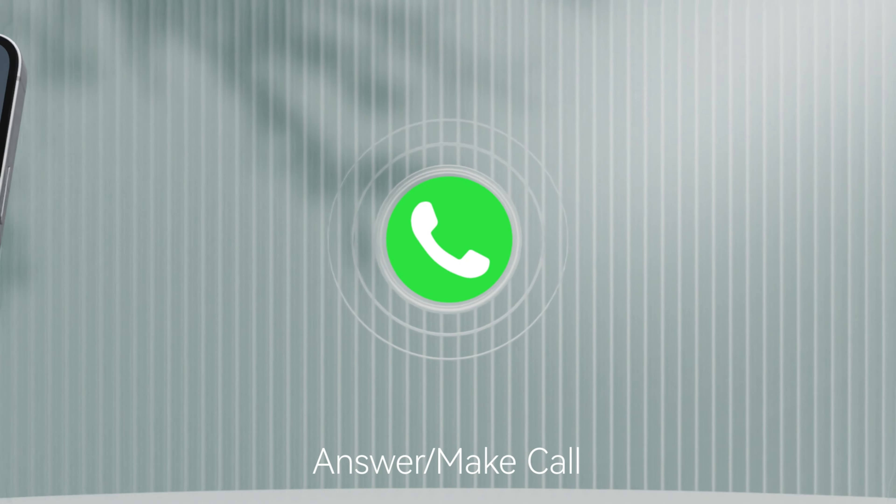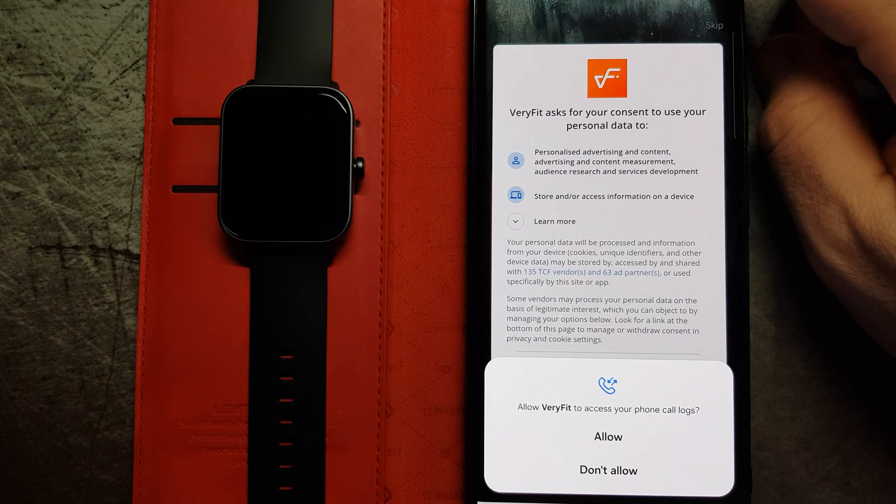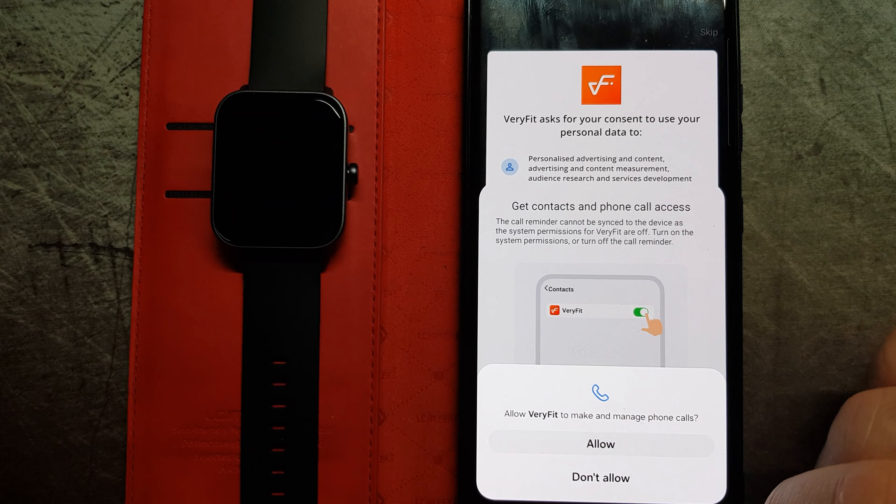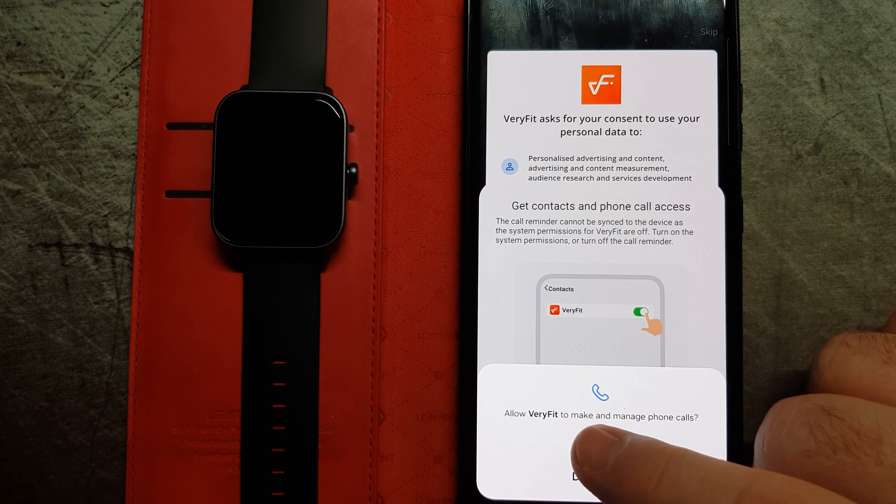Setting up this watch is very easy. As you can see, I downloaded the app fairly quickly and then you just have to set up the permissions. It also asks you to set up Alexa — you can do that later if you want. Once you've allowed access to your photos, contacts, and all those things, you are then ready to set up the app and all its settings. You've got a little character that shows your fitness, steps, and calories counted.